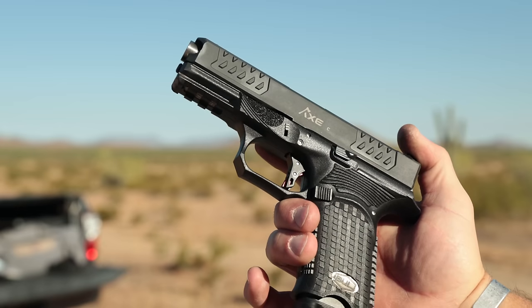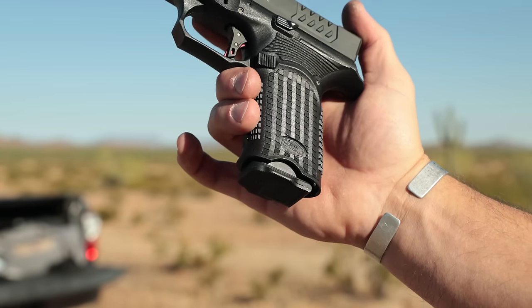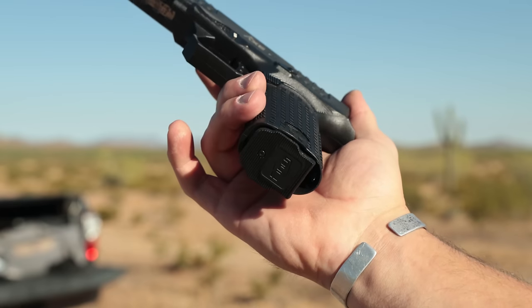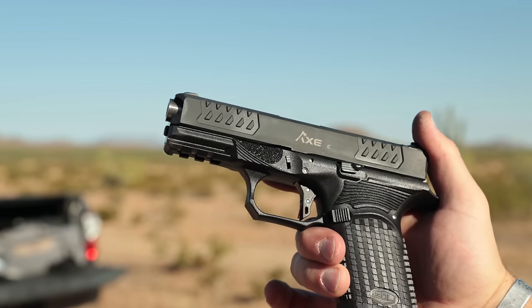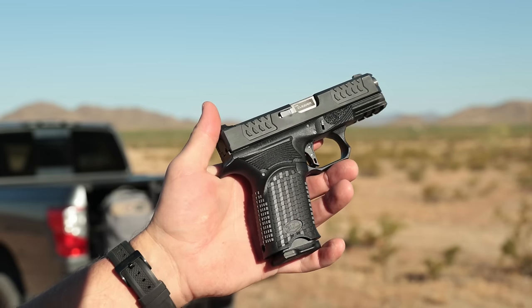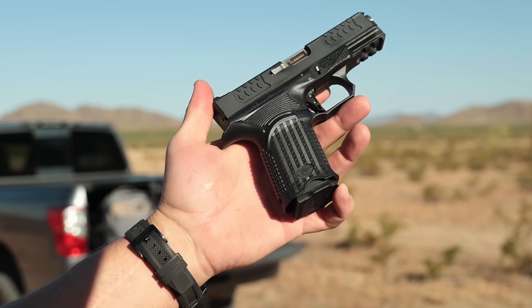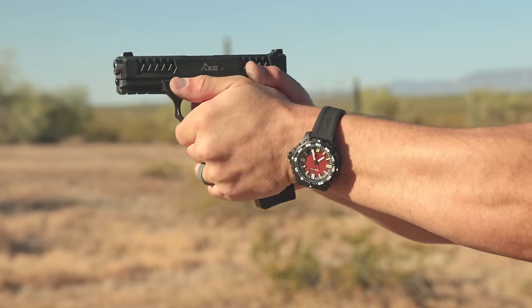There are things I would change on the Bull Armory Axe Cleaver. First, I'd love to see the same grip texture all the way around the grip rather than transitioning into those odd lines. Second, get rid of the cutouts on the bottom of the grip for mag stripping — they're not needed. Continue that flared magwell all the way through and it would speed up mag exchanges.